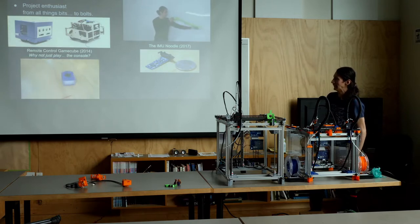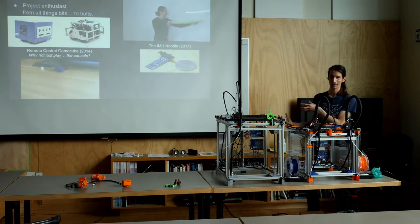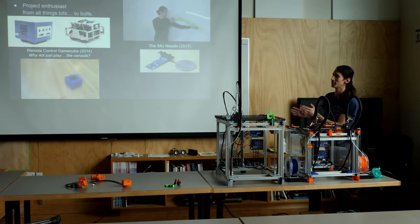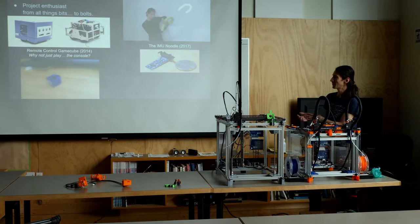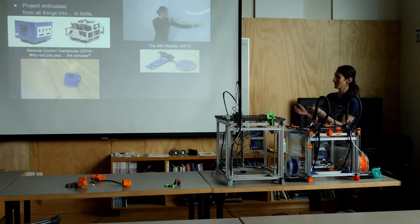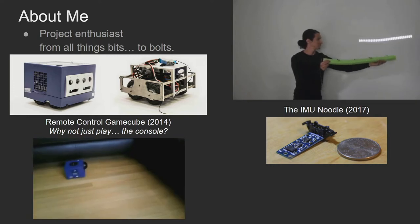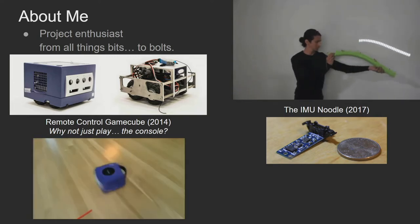I deeply love electronics projects and mechatronics projects. This is an old Nintendo GameCube, which was around from about 2001 to 2008. I thought it was such a fun little console, so instead of playing video games on it, I made a remote control chassis that I could stick inside the GameCube and drive it around.